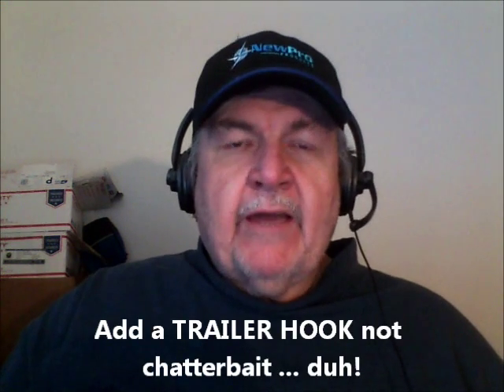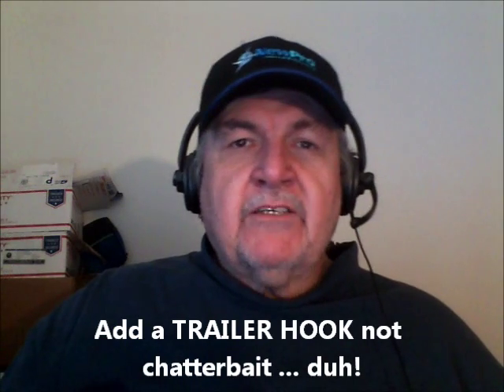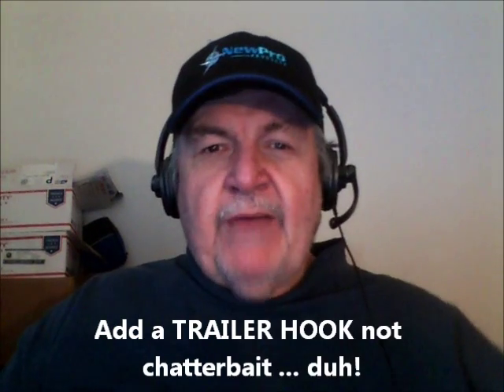But all of a sudden the fish start short striking and you're missing fish, so you decide you want to add a trailer hook. You go into your tackle box and can't find the original package of spinnerbait or buzzbait trailer hooks that happen to have little keepers in them. All you find is one of your trailer hooks.